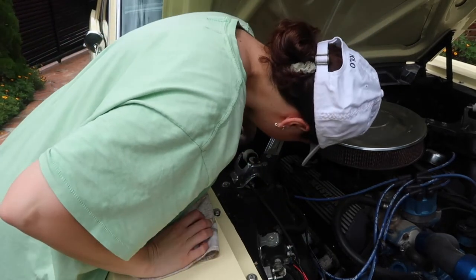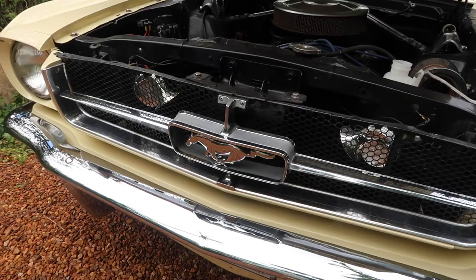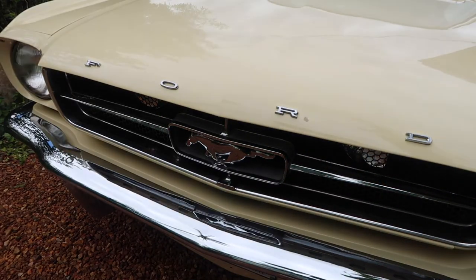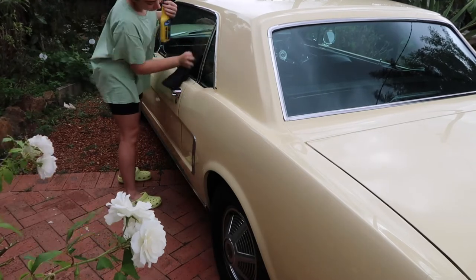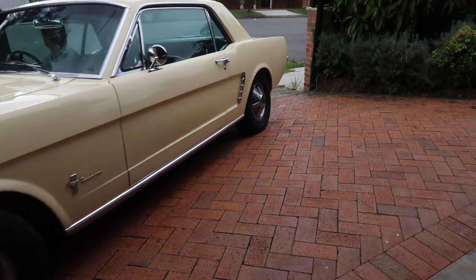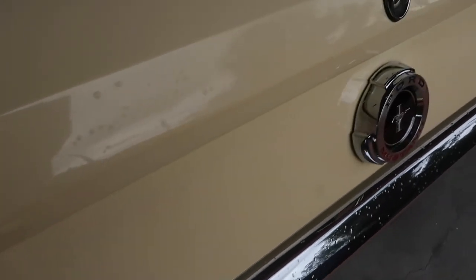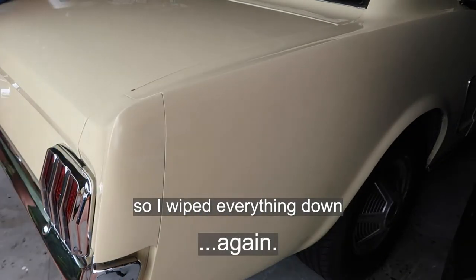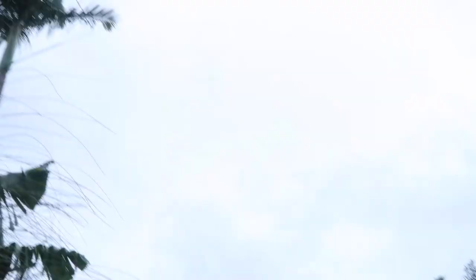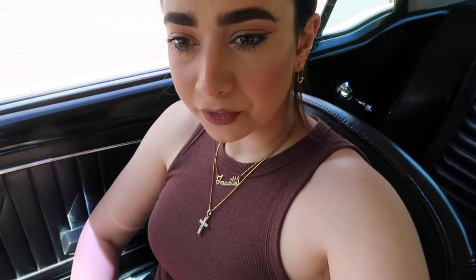I was starting to put the Rain-X on my car and it started raining — I always joke about it but literally every time I wash my car it starts raining. In a previous video I mentioned that I don't like driving my Mustang when it's very hot, which it is today, but today's an exception.